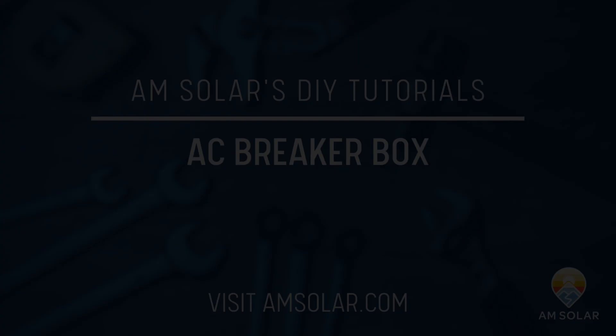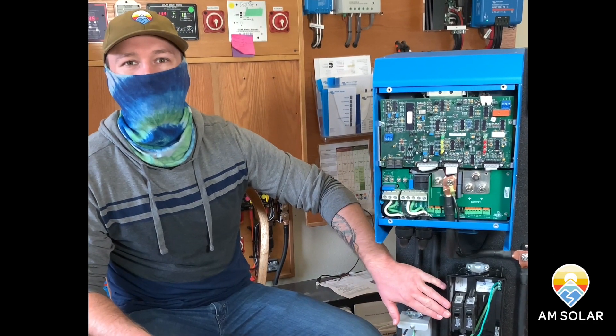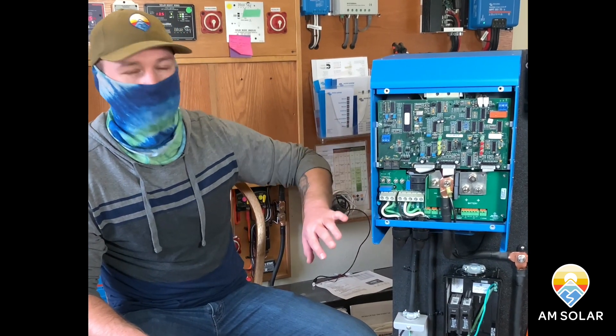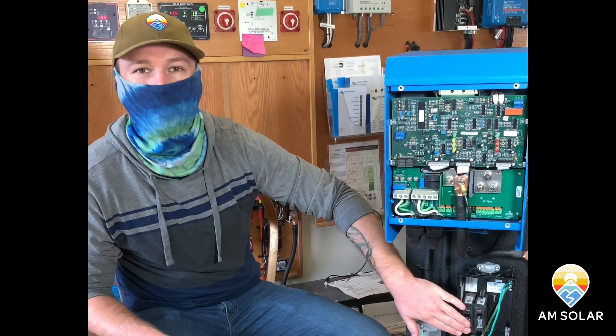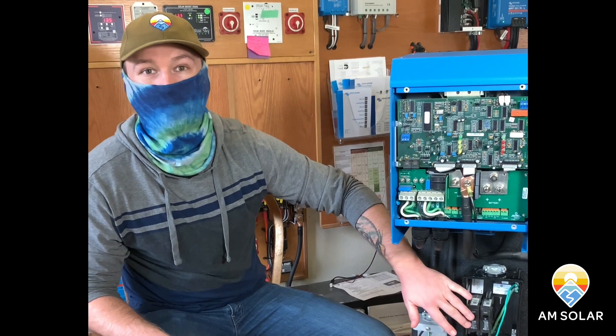Hey guys, this is Dylan at AM Solar and today I'm going to talk about AC breaker boxes in vans and how they work. There's a lot of stuff going on with this board, but I'm just going to focus on the AC output of your inverter to your actual AC box where you wire up your outlets and your other AC appliances too.